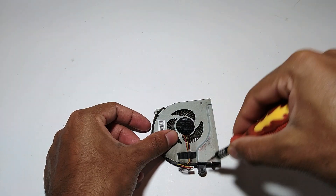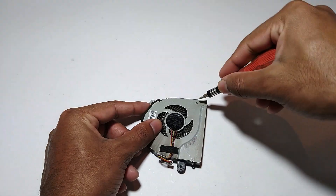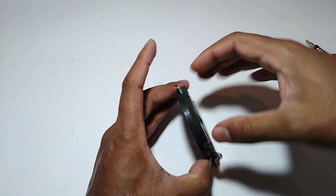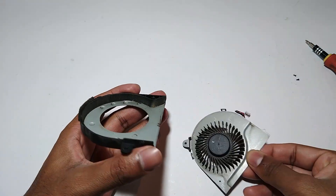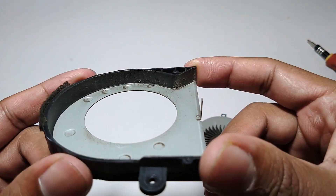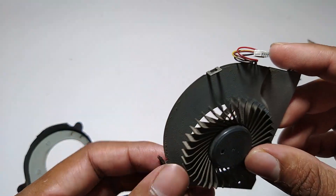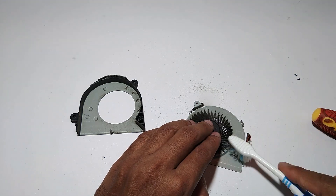Next, let's clean the fan. To clean the fan, first remove the cover. Then, with a toothbrush, clean the blades.